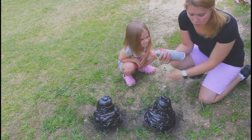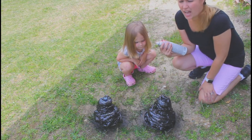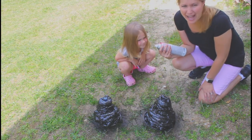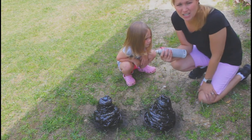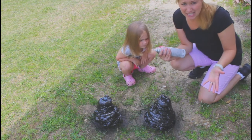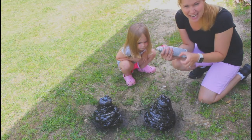Now you can just use normal black spray paint. It works best if it's not flat. If it's a shiny paint, that'll look like real volcanic rock, because remember things like obsidian are really shiny and black.